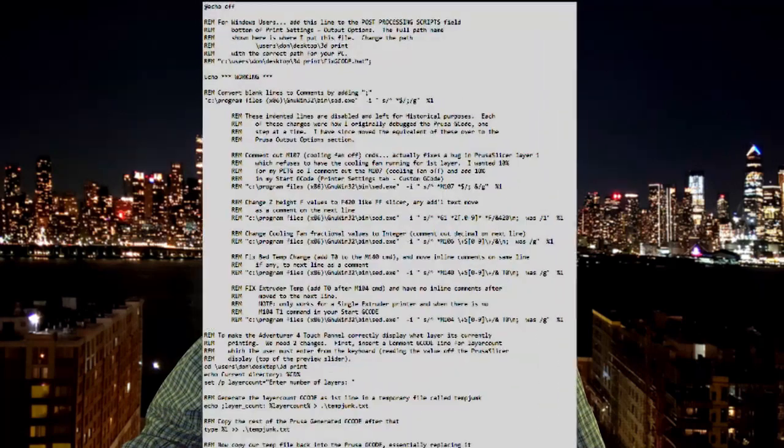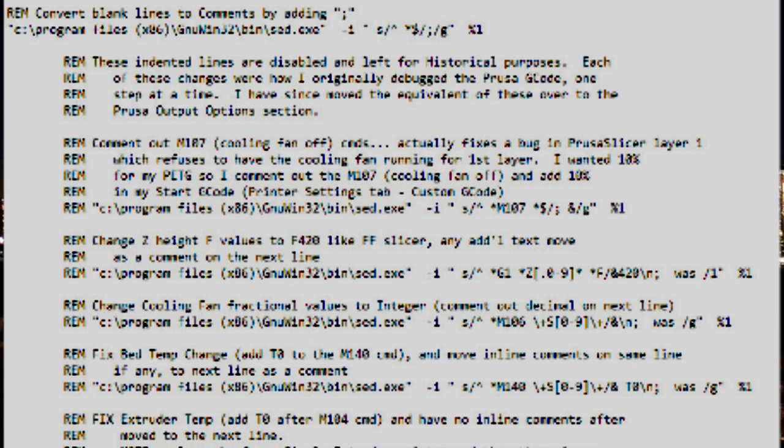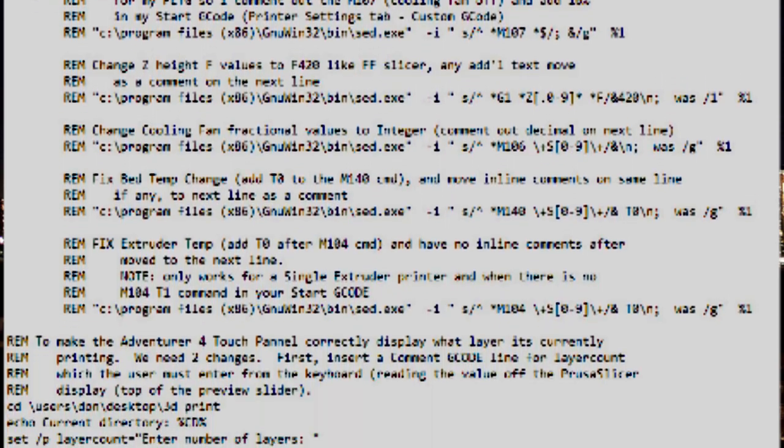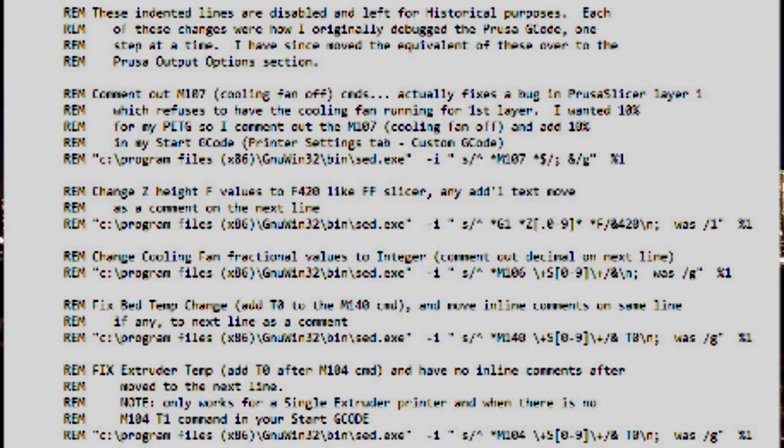My script file, fixgcode.bat, is fully commented, so for you software-oriented people out there, check it out. My entire post-processing history was originally done in this script. After I got things working, I transferred most of it into PrusaSlicer, so there are parts that are no longer needed in the script file, and those are now commented out.